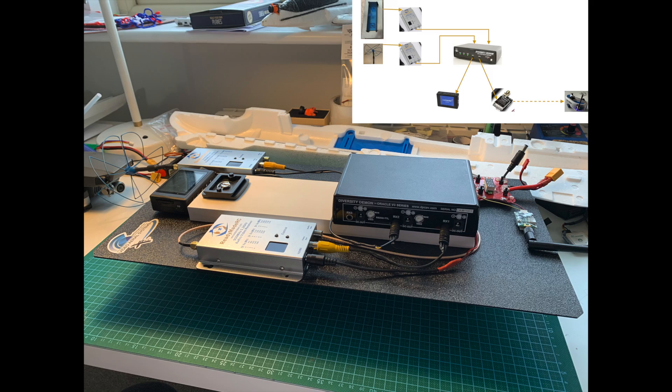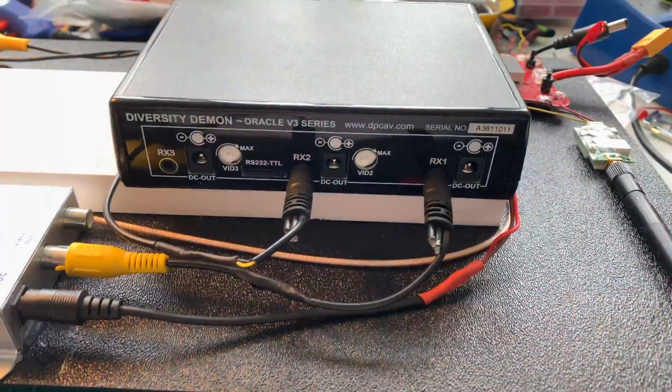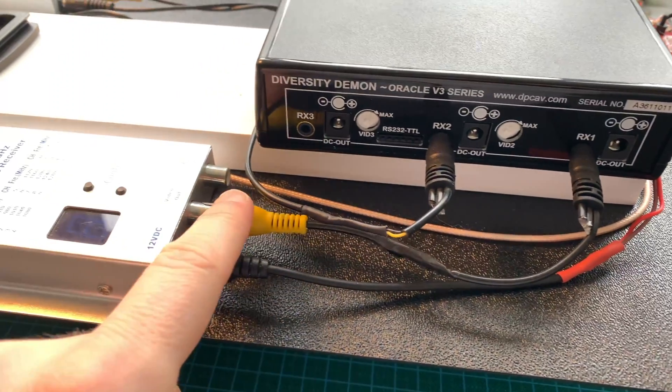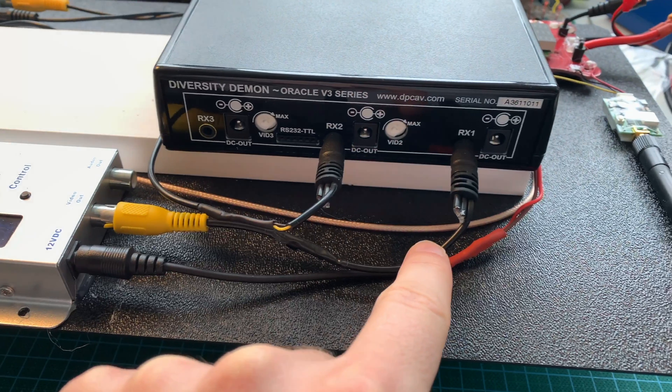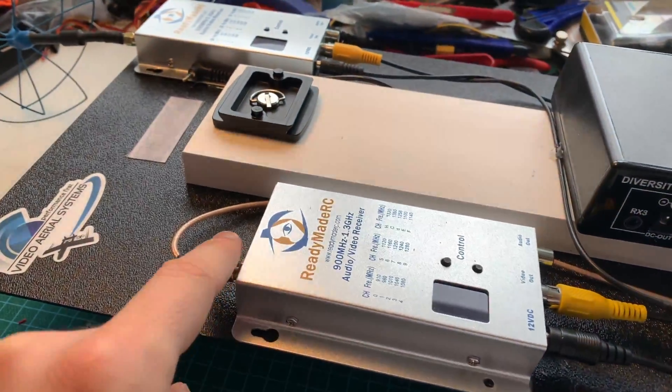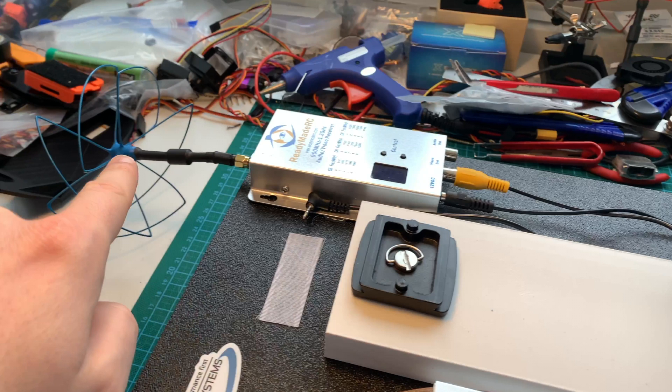Going through the first wiring diagram physically: on the back of the diversity daemon you'll find the video input channels where we connect both receivers. The first receiver connects via its video output to RX1 on the diversity daemon. I've used the supplied cables but cut them to exactly the right length and re-soldered them just to keep the wiring tidy. This first receiver is connected to the Pepperbox antenna. The second receiver, which has the omnidirectional antenna mounted to it, is positioned as close to the top of the Pepperbox as possible so the omni antenna gets good clearance above it.